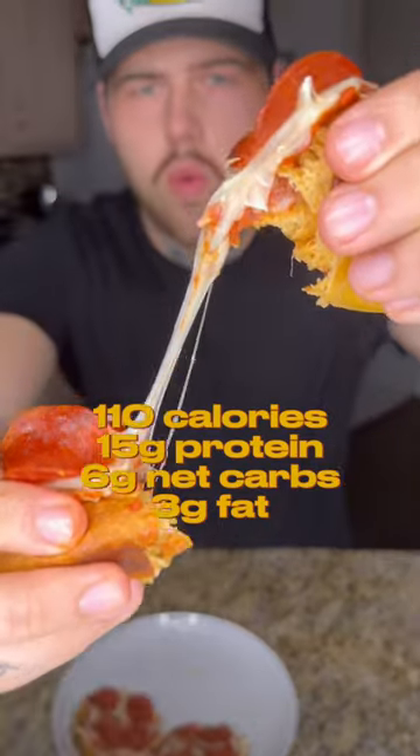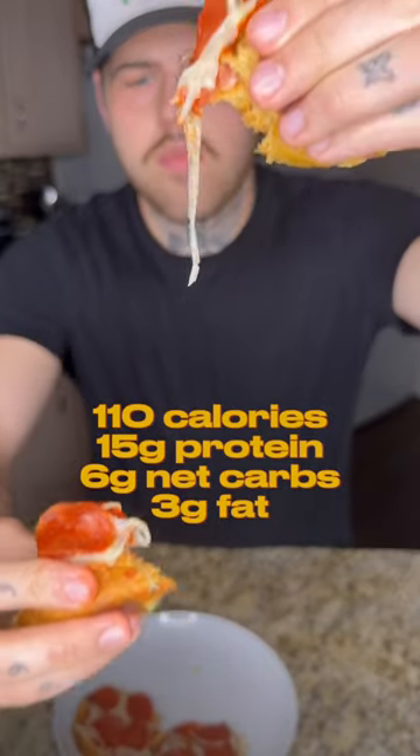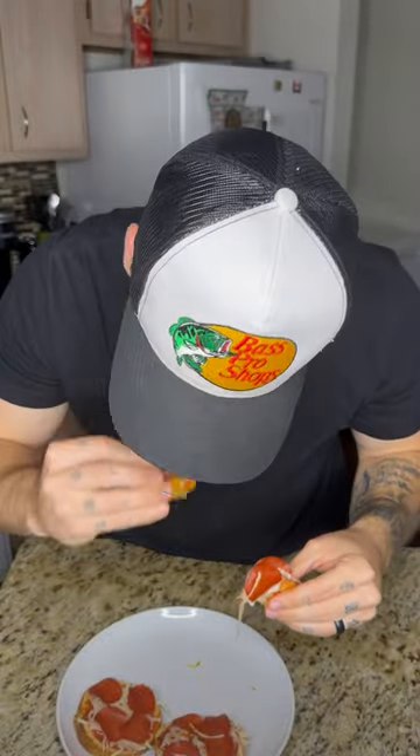Each half is only 110 calories with 15 grams of protein, so if you're tired of wasting your time making chicken and rice, you need to try these.